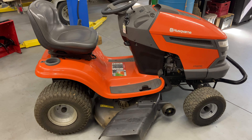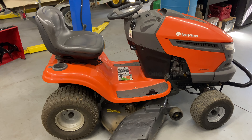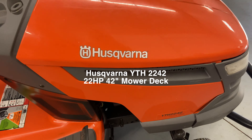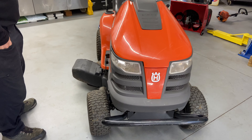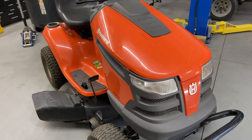Hey everybody, this is Brad from Johnson Small Engines, better known as the One-Handed Mechanic — if I can do it, you can too. Today we have a Husqvarna YTH 2242, and I'm going to show you, in my opinion, how to service this machine. It came in a little earlier than normal because the owner was having a problem with the battery dying, and we'll get into that.